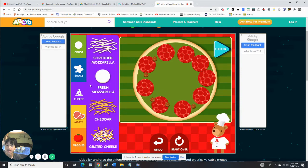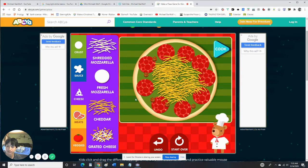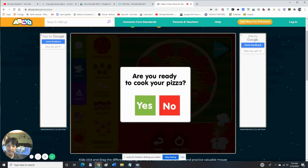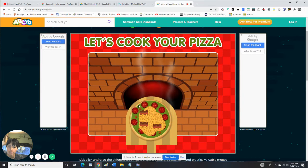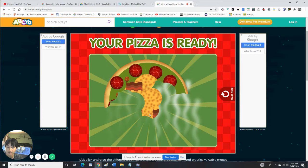No mozzarella — let's try cheddar all over it. Mmm, delicious! And some bacon on it. Are you ready? Your pizza is ready — that looks like a tasty meal! Tap to eat it. Alright, we're gonna make a few pizzas.